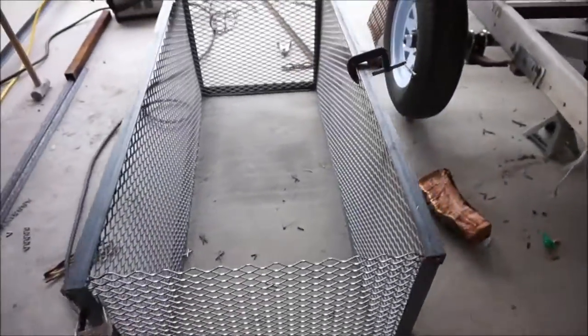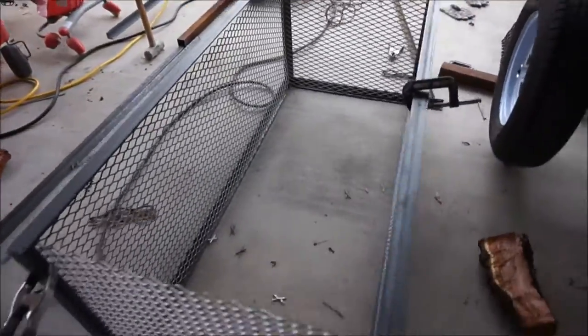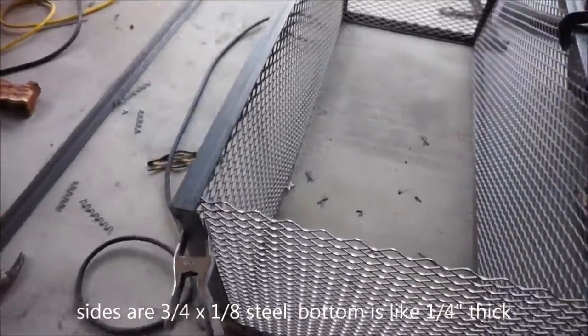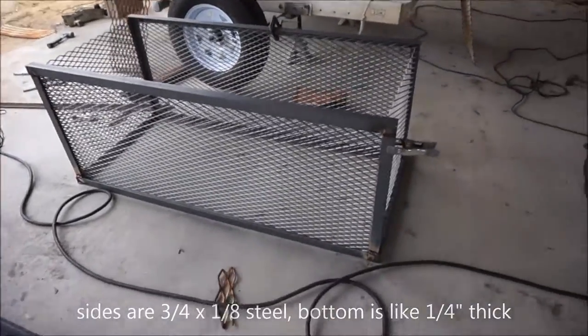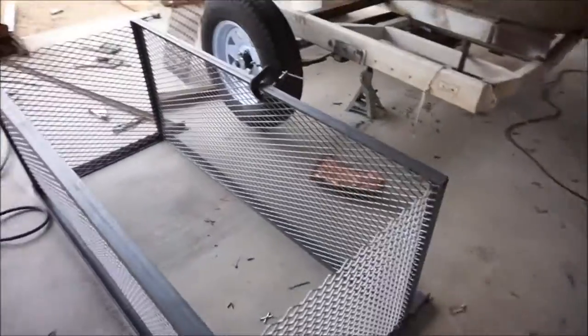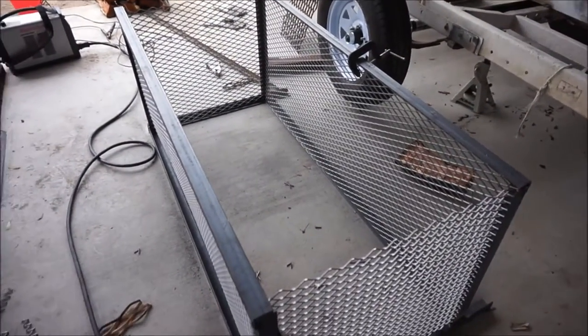I got most of these pieces already cut out and just tossed in place so far - looking pretty good. Once I get all this done I'll just put it back up on there and go from there.